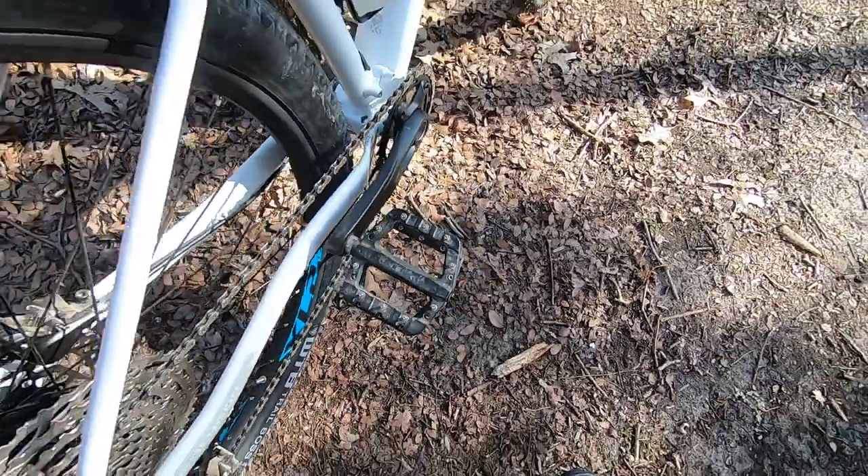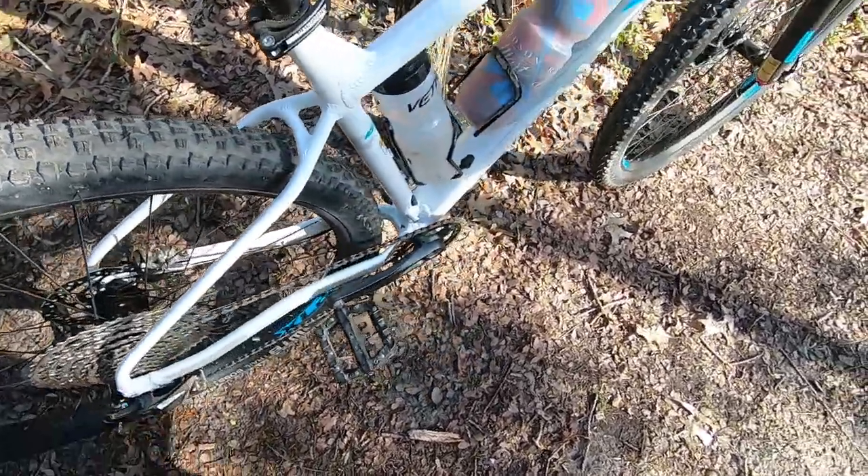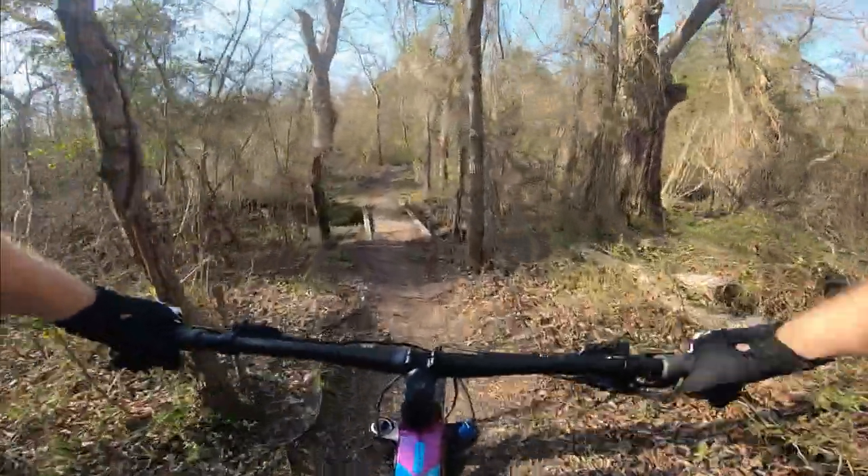The tires are surprisingly good despite being the budget option. They have great grip and are surprisingly supple — they conform very well to the trail surface. I will be setting these up tubeless in an upcoming video, even though they technically aren't tubeless ready.